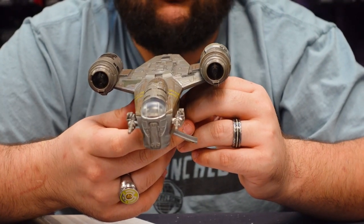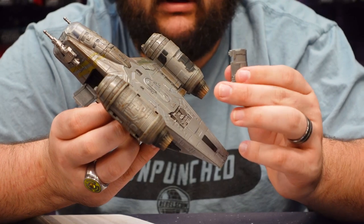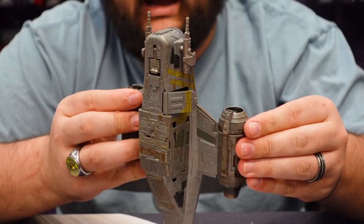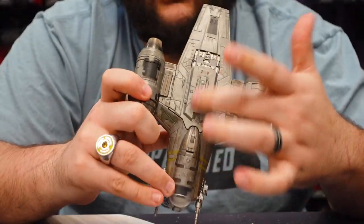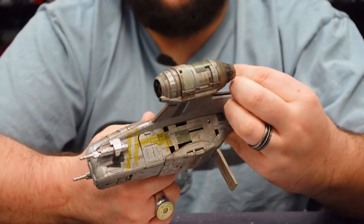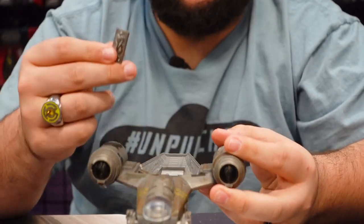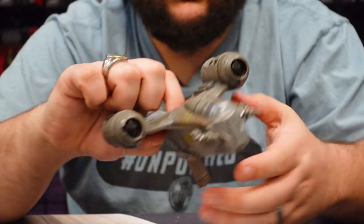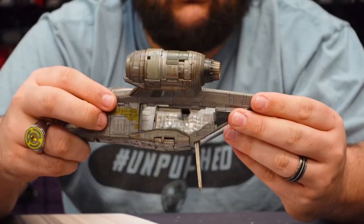Like other releases of the Razorcrest, you have removable panels. On the left-side engine, the cover comes off so you can see all the inner workings, much like with the Haslab — though it looks like it's only on one side, as I couldn't figure out how to get the panel off the other side. The top middle panel also comes off; one of the best ways is to open the rear hatch and push up from the bottom with your pinky. You also get a Mythrol in carbonite, which is pretty cool.